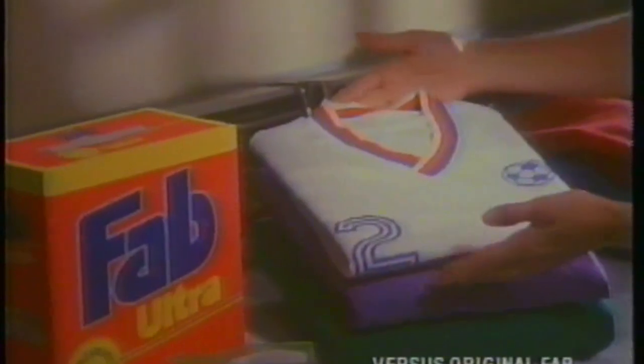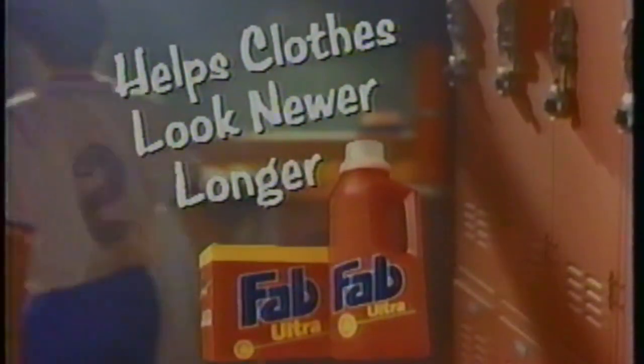With my Fab Ultra, the whole wash looks newer longer. Newer longer? How lame. Well, lame is good. Right? Mom, I look like I sit the bench. Oh, you look so handsome. I give up. New Fab Ultra helps clothes look newer longer.